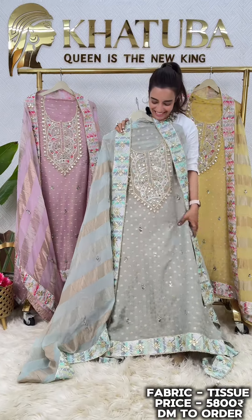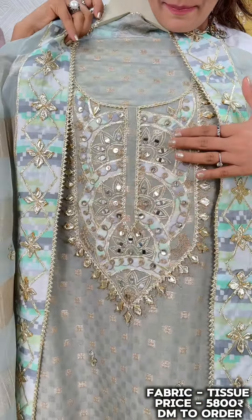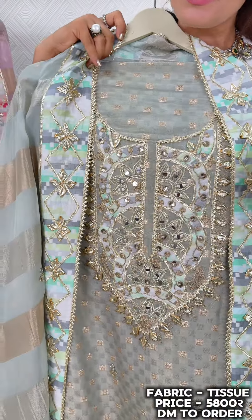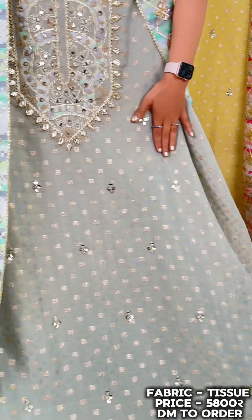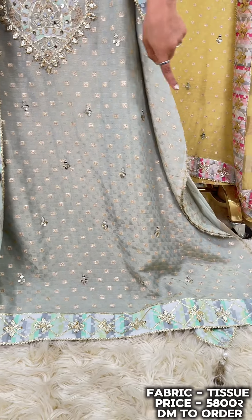So showing you one of the beautiful articles. We have got this very beautiful neck done with some applique or print. These Gotha Patti, real mirror, sequin — a beautiful neck design. The whole shirt is placed in this way. We have got this beautiful print which has worked on Gota Patti.